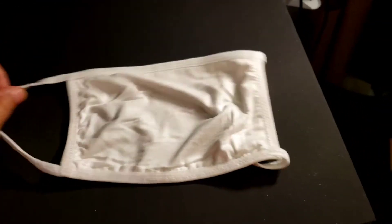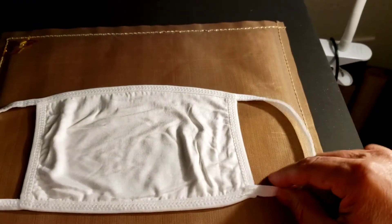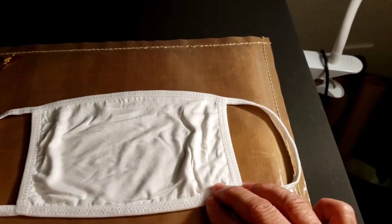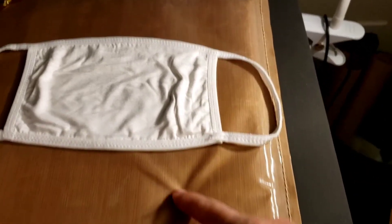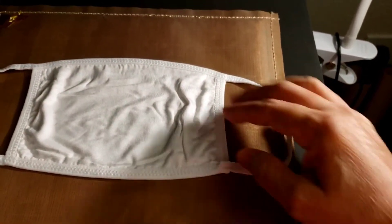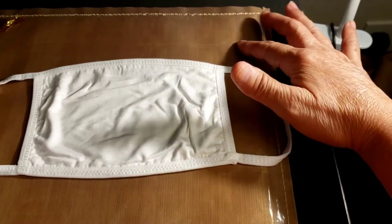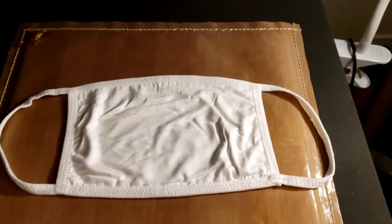If you don't have a cap press, this is what you do — it's going to be a little time consuming, but if those are the masks you have, this will be the best thing to do. I'm going to use heat tape and the Teflon pillow, and stretch it out, putting tape on the ends or edges to stretch it flat.